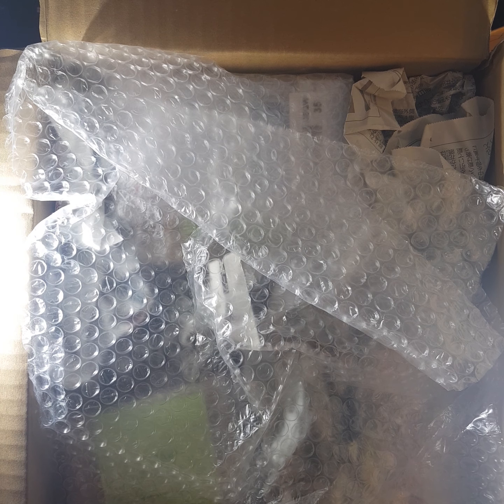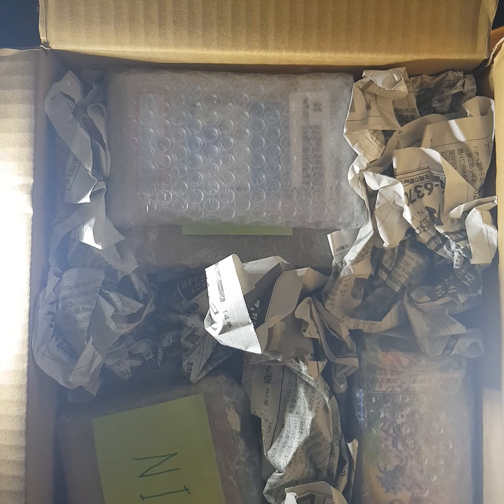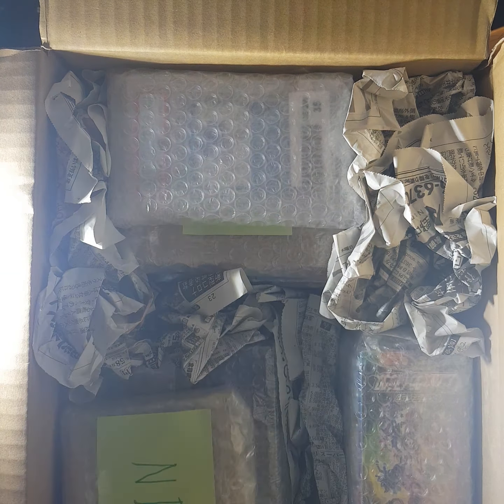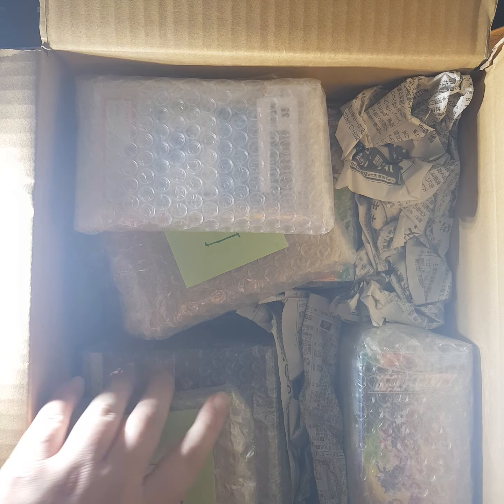Hello and welcome back to another Pokemon card opening. Geg89 here and today I have a Japanese mail day. It arrived today and we're just going to get into it. I have a quick look at an overview and I'm going to unpack it because it makes things easier, and then I'm going to go into the desk so you can kind of see what's going on.